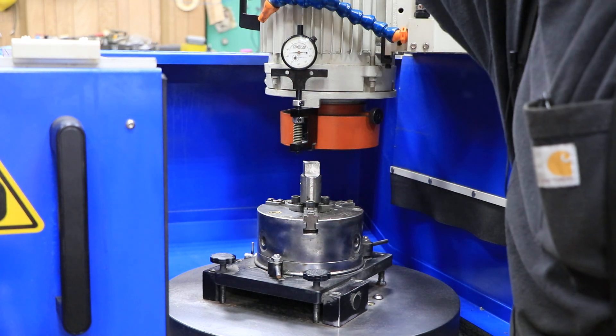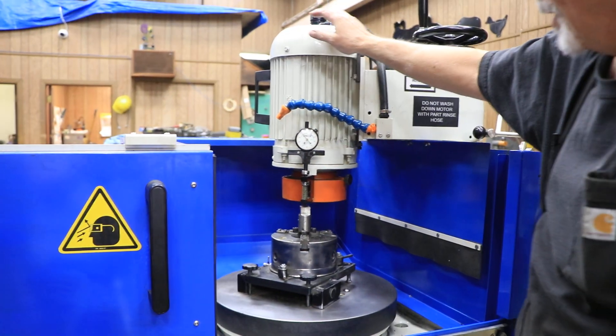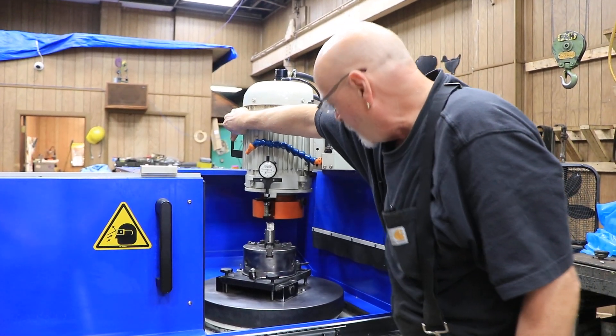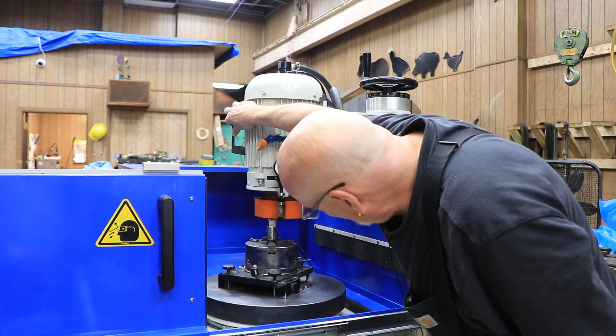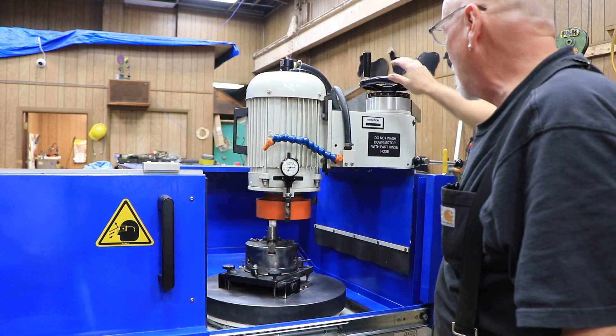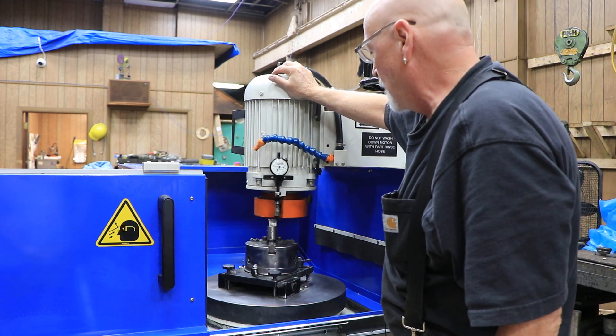The dial indicator — from what I can understand — you set that up so that you have a rough idea of where your zero is, if you have several tools that are all at the same height. But underneath here is the grinding wheel. I like to just put a piece of paper in there and come down slowly until I touch the paper, and then go from there.